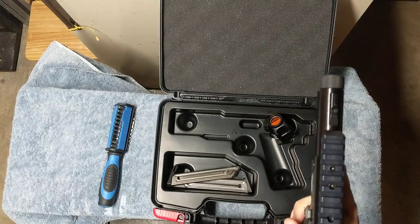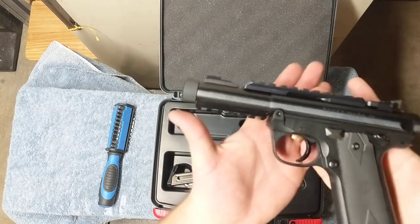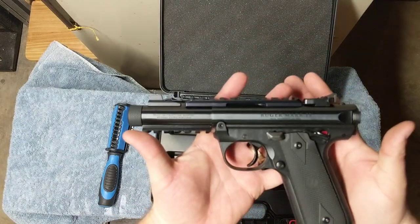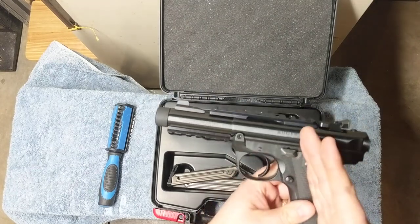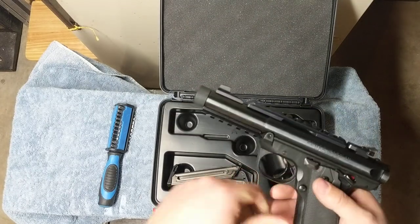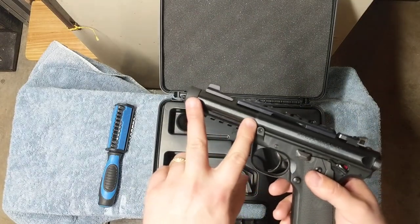I'm probably actually going to let this one go. That being said, I think this is a great gun. My biggest gripes are the magazine safety, which I do not like, and the barrel is a little heavier than what I would like it to be.